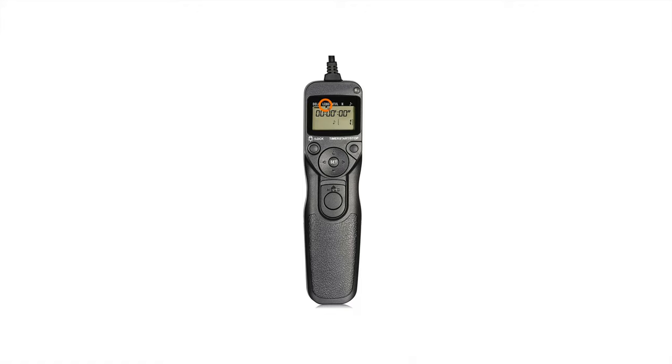The way you change between the top settings is by using the little control pad. Push to the right and the black bar moves to Long; push again and it goes to Interval, then N, and then the music note. If you want to make an adjustment to any setting, move the bar to it, press Set, and then use the up and down arrows to change the numbers. For example, let's say we want to set our star trails to shoot for four minutes long — I'll navigate over to minutes by pushing right once and then go up four times to get to four minutes.